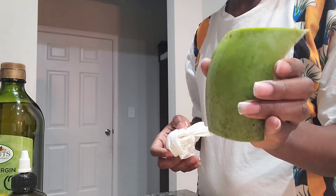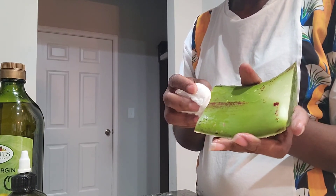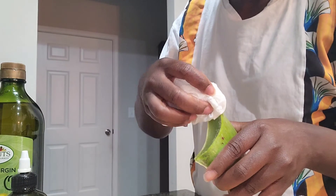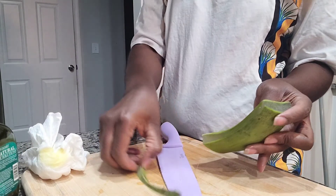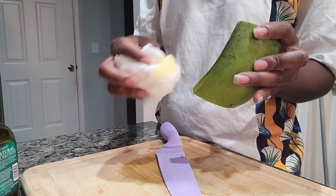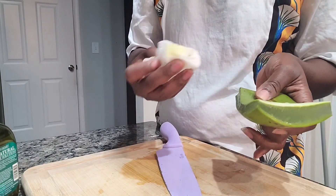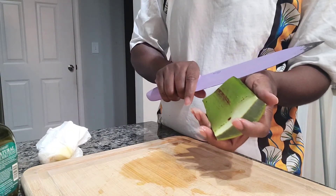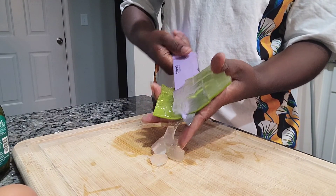I have my aloe vera already washed and cut. What I'm doing now is removing the yellow parts — those are the poisons. Please always make sure you remove them, because those are what make your hair itchy when the aloe vera runs down. Get a paper towel or whatever you have and remove them before use.